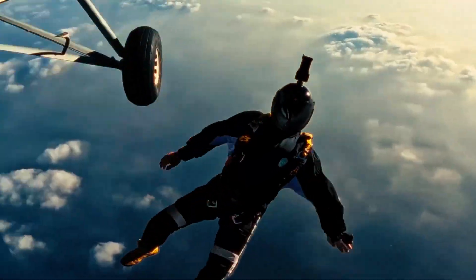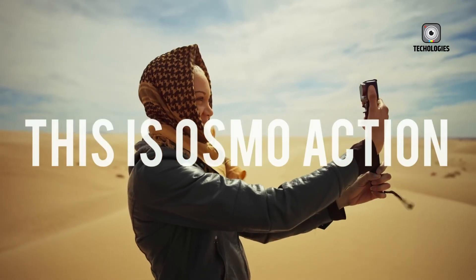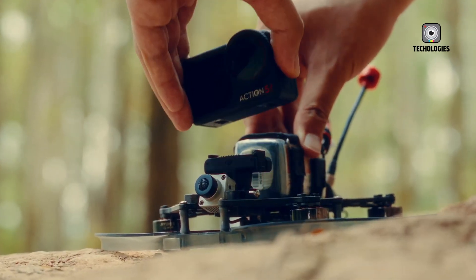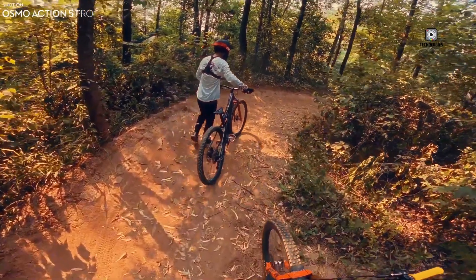The world of action cameras is on the verge of another leap forward, and much of the current excitement revolves around DJI's rumored Osmo Action 6. While nothing has been officially confirmed yet, industry whispers, leaked images, and insider reports have already painted a picture of what this device could become, and if the rumors prove accurate, it might be the most significant upgrade to action cameras in years.